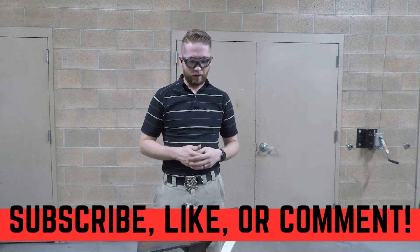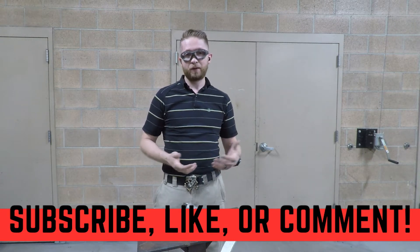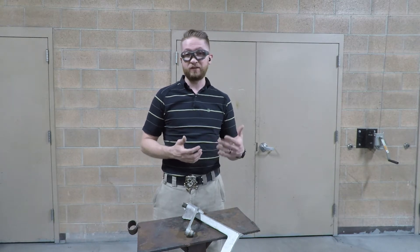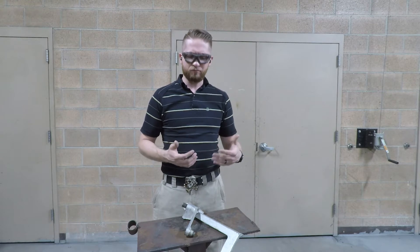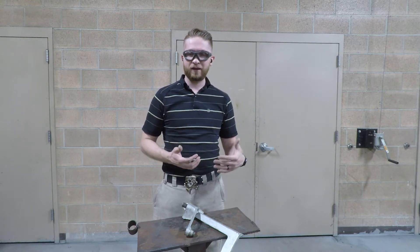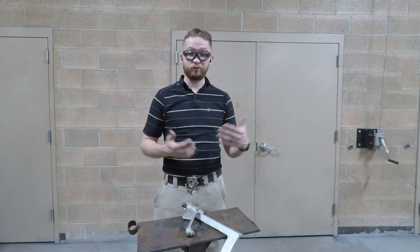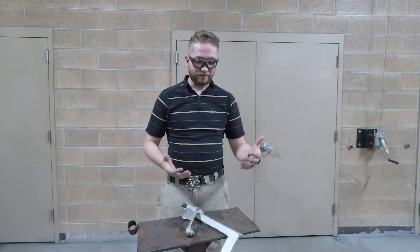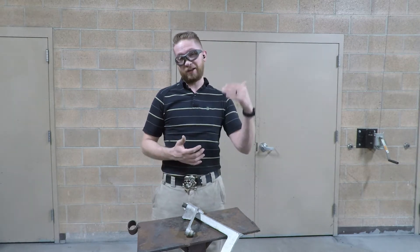Today we have a special project — we're going to weld some cast iron. Cast iron is often thought of as something really difficult to weld, almost scary to tackle. But as long as you know the proper methods to weld it or what you're going to do to help make sure it stays together, it's really not that bad.